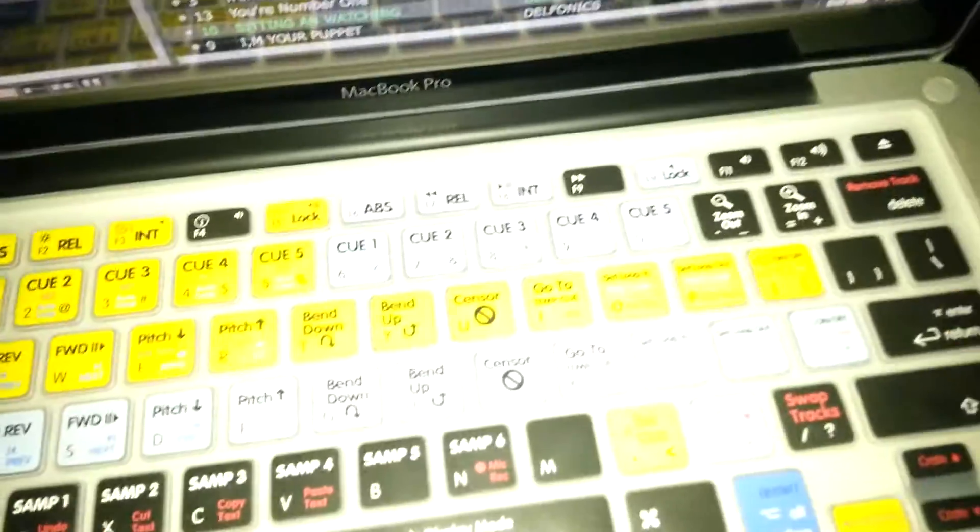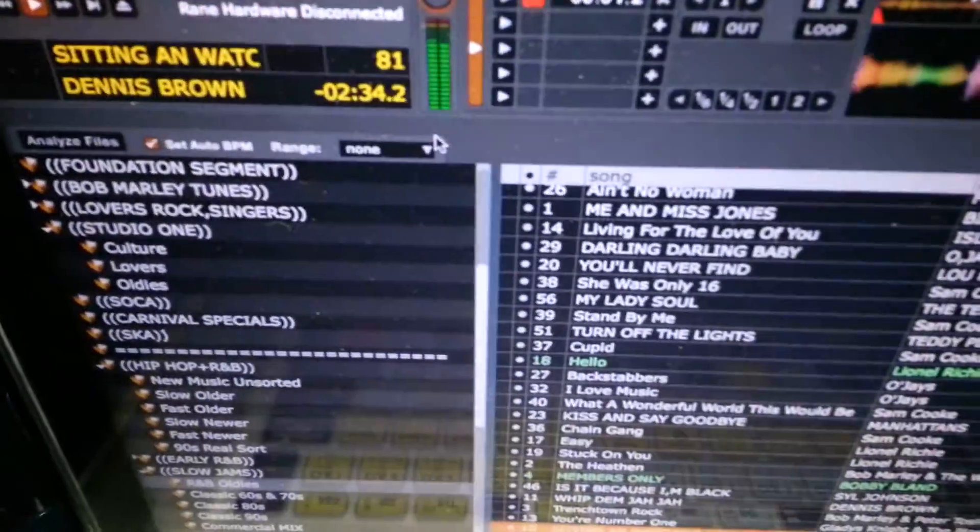And it's been consistent at about 81, so I like that. I'm gonna hit enter — boom. And now the tag has changed and it's gonna be at 81 BPM. And it changes down here as well.